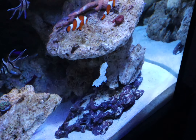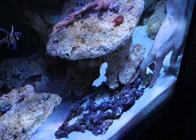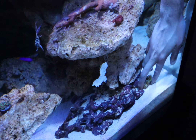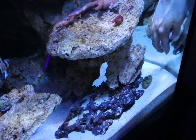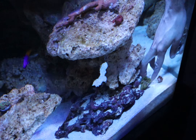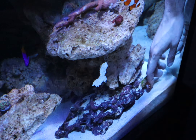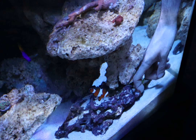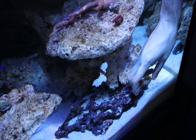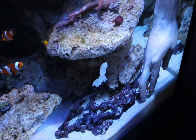I'm going to place them right down here in this corner. Most rock anemones like to be between a rock that's touching your gravel.